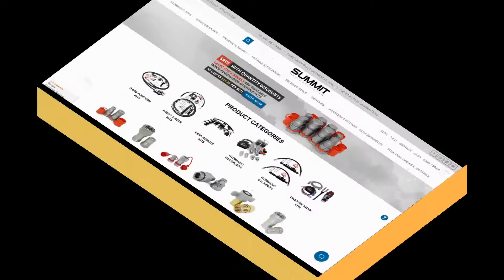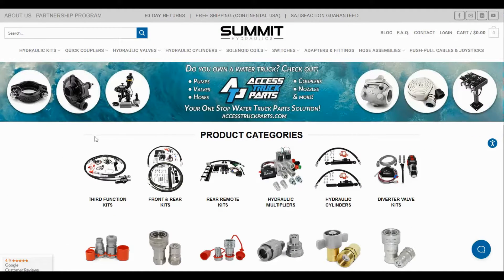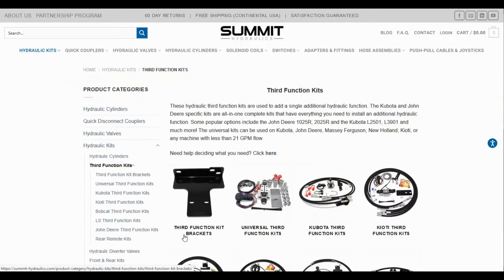Finally, I decided it was time to go hydraulic, and a project like that involves buying a good bit of hydraulic gear. And by here, I mean Summit Hydraulics. They're a great source for all kinds of hydraulic parts and entire kits. There are a number of different ways to go about this project, and I'll cover some of the other options shortly, but I chose to adapt one of their Universal Third Function kits for maximum flexibility.